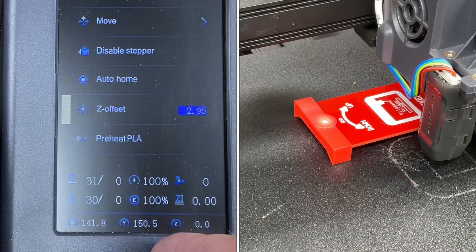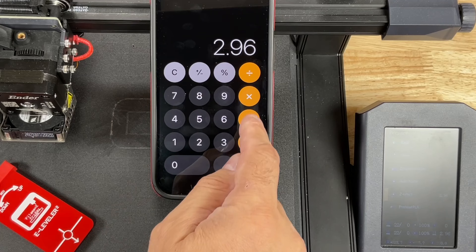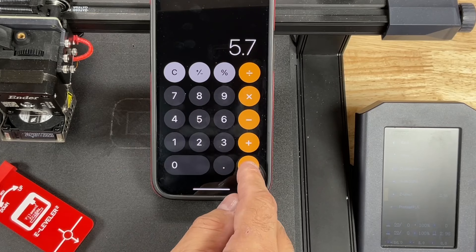In my case the value is 2.96. Now remove the E-Leveler 2 and enter that value into a calculator — 2.96 — and then subtract the thickness of the E-Leveler 2, which is 5.7 millimeters. The answer will give you your new Z offset. It's going to be a negative number: negative 2.74.